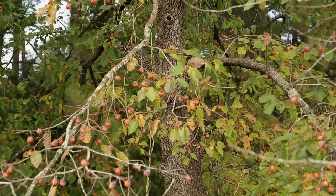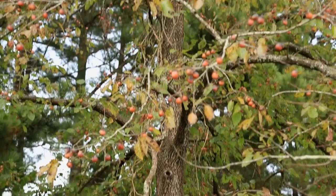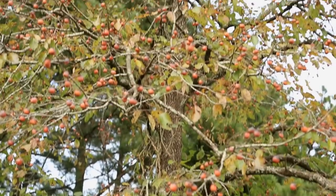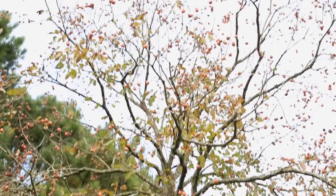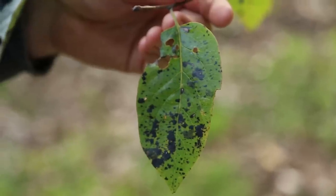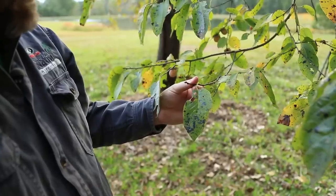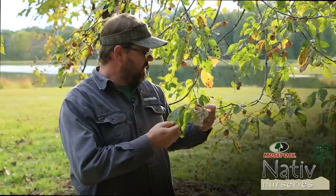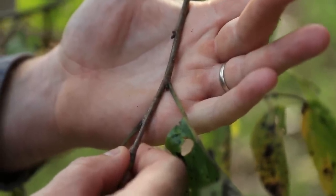Here's one right behind me. It's really easy to identify. Once you get a knack for it, you can almost be driving by in your car and seeing them right there on the side of the road. But up close, you see that it's got all these fungal, black fungal leaf spots on the leaves. And then they also have jet black, big triangular buds on them.